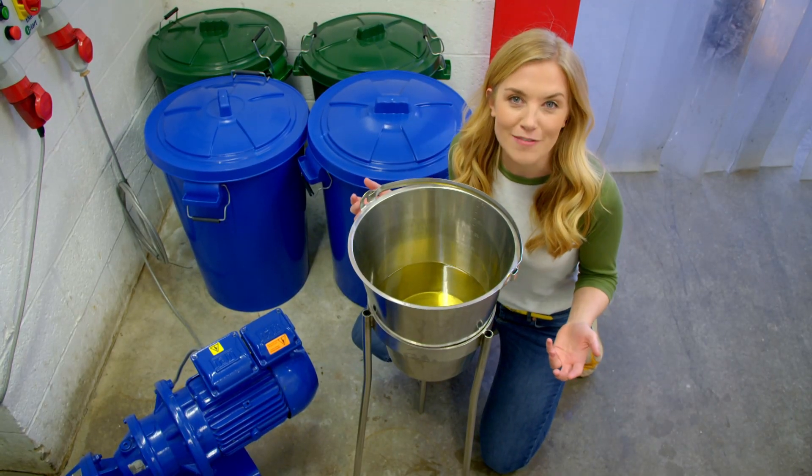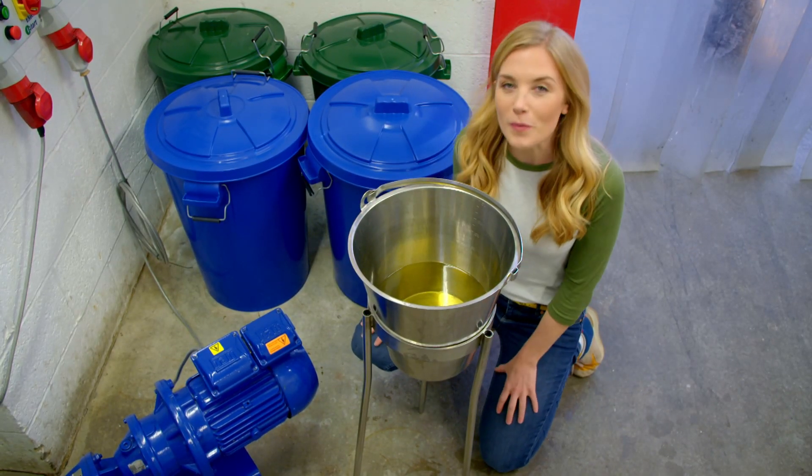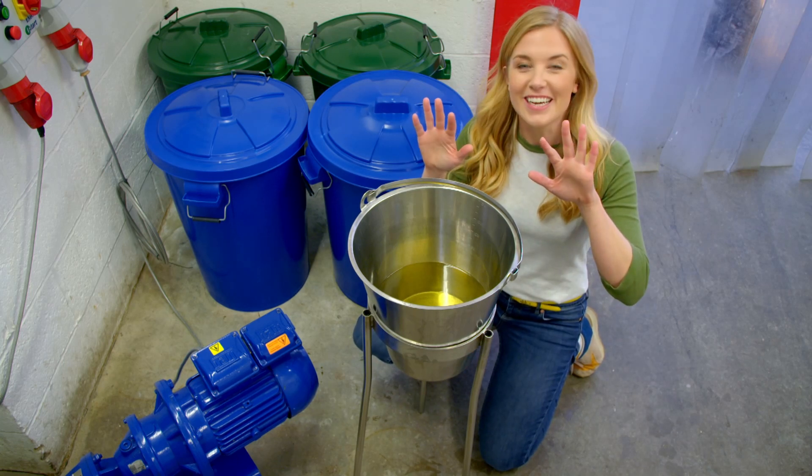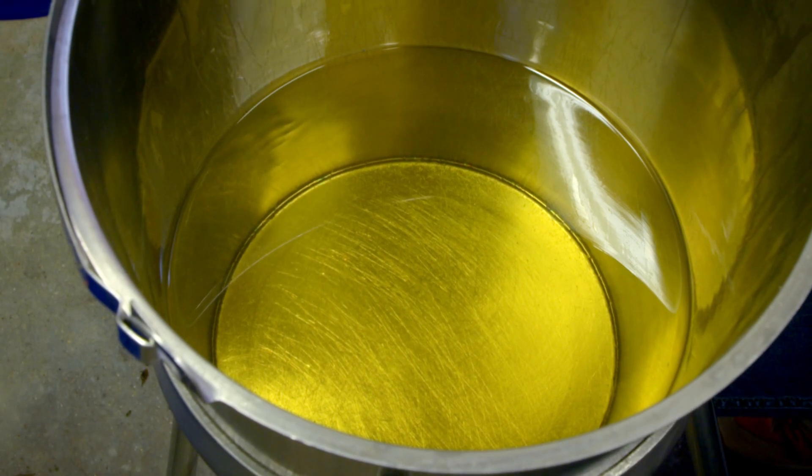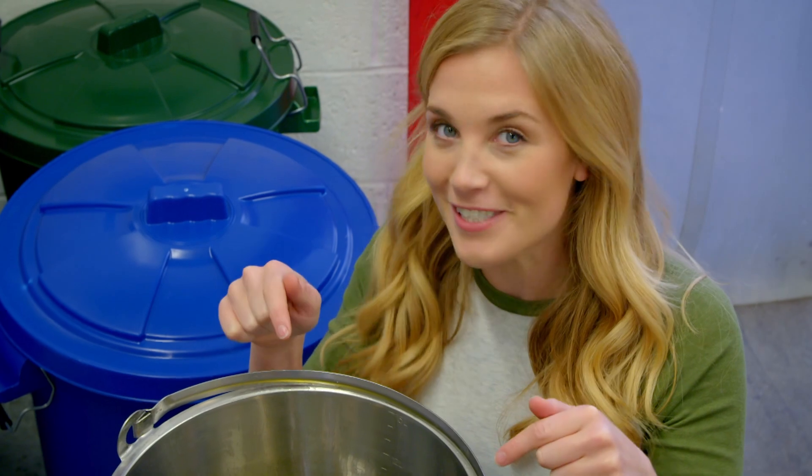Now most hand washes have a nice smell so that when we use them our hands smell nice. And this smell comes from this ingredient — it's a type of perfume, just like the perfume you might have smelt someone wearing. But shall we see what this one smells like?